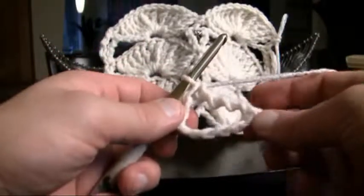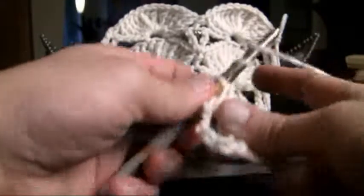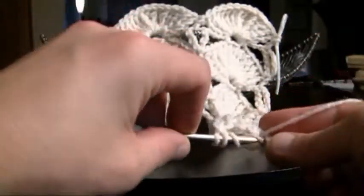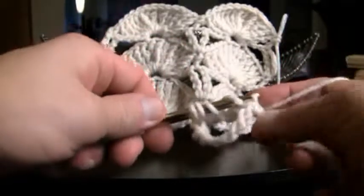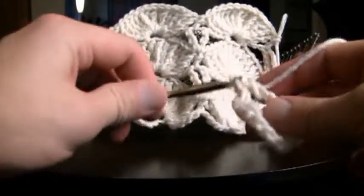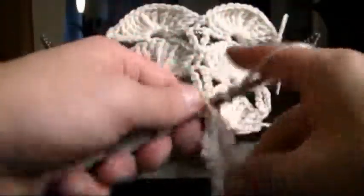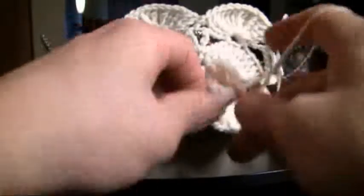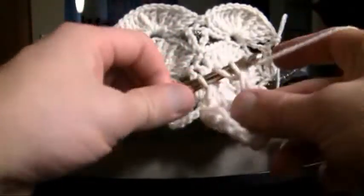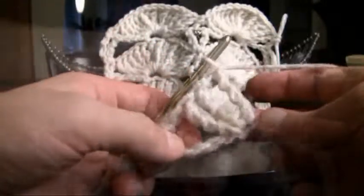We need to do that 13 times at that center point. So wrap and wrap and wrap, going in pulling the material through, then pull through 2, 2, 2 and 2. Continue to do that until you get 13 of them — we'll speed up the video for time savings. Put the video on pause until you get to that point. Let's get 13 of these done.